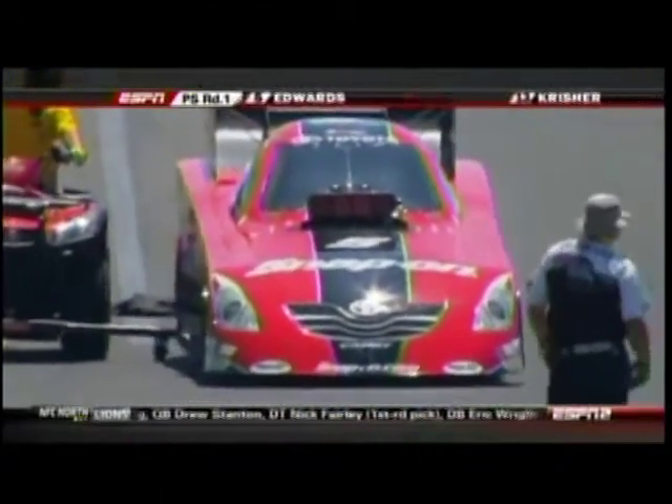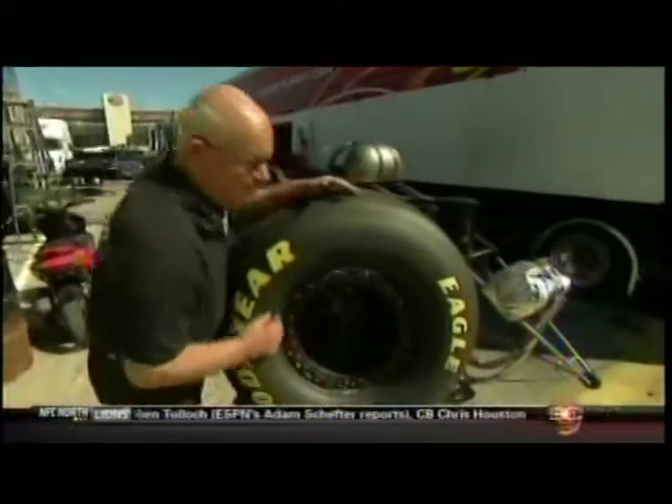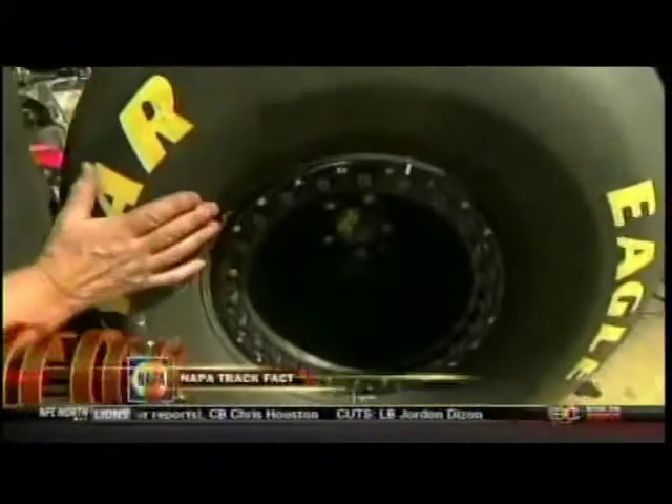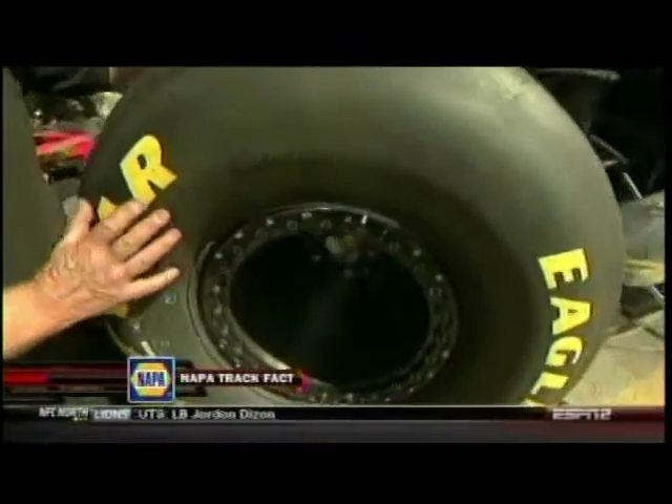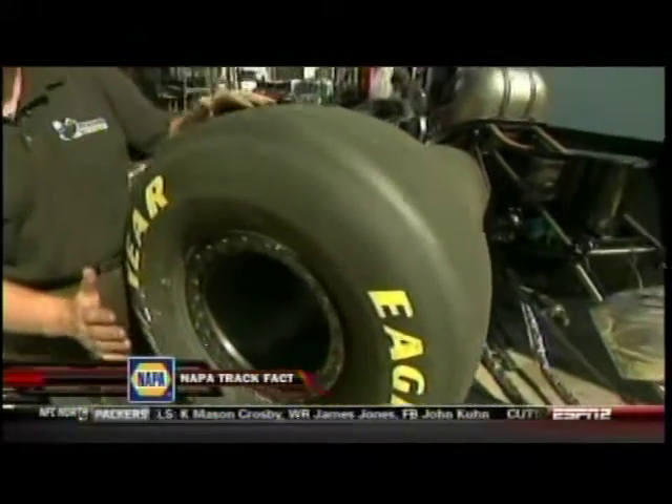It's time for a NAPA track fact with Gary Jengem. We started out by having regular wheels with inner tubes, then we finally went to a beadlock tire where we bolt the tire onto the wheel. But since that time, the tires have gotten bigger, the stress on them is harder, and the wheel hangs out about 10 to 12 inches to one side.